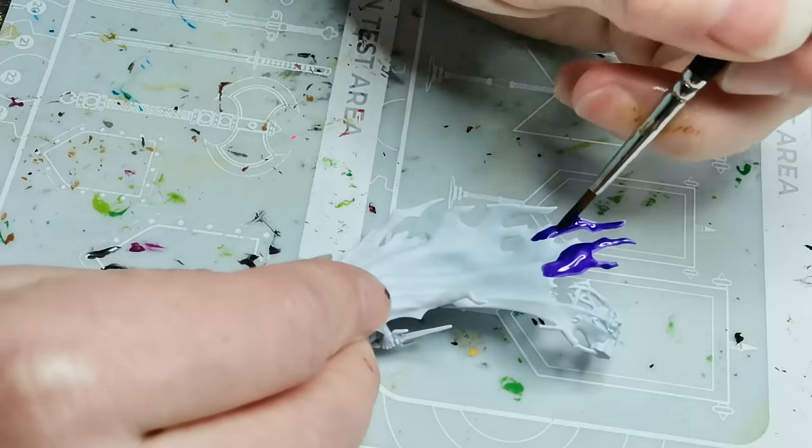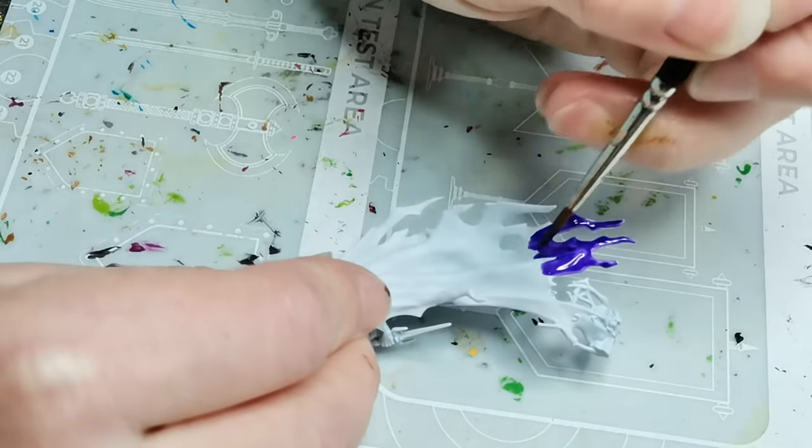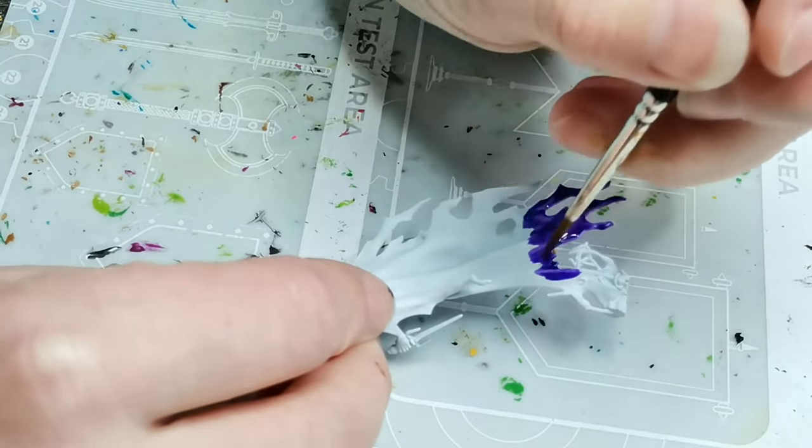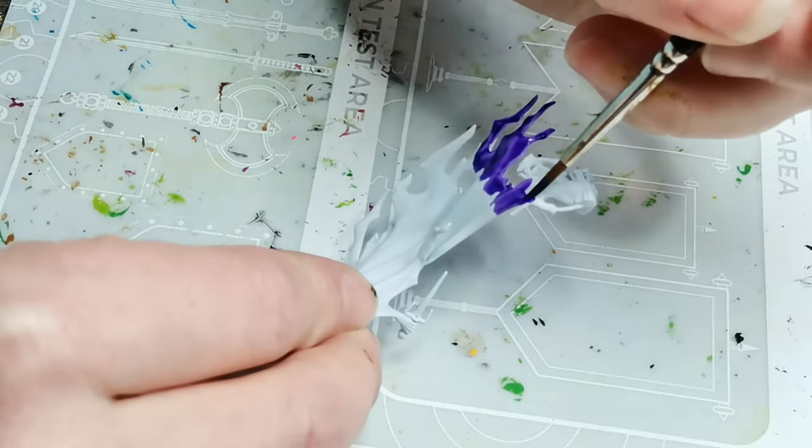This one is a Merman Banshee and I'm starting out with a model that's been primed using the White Scar primer from GW and then I am using a contrast paint.